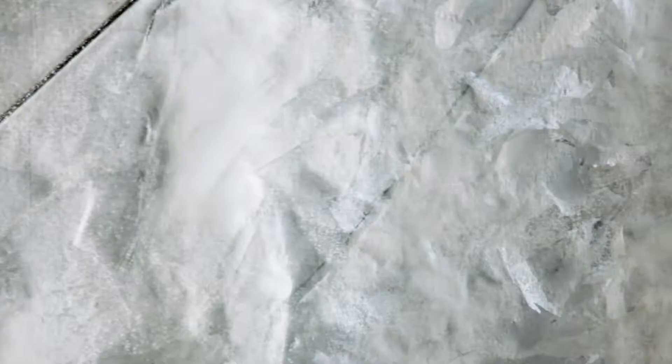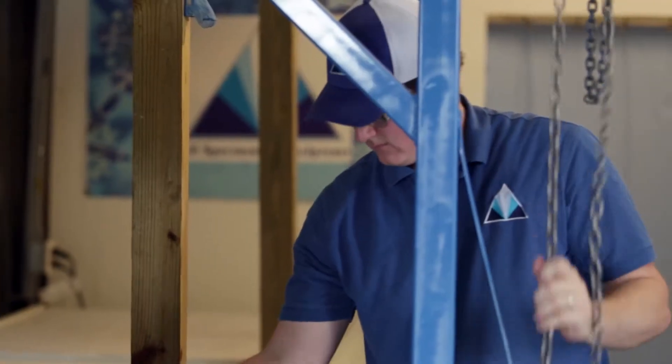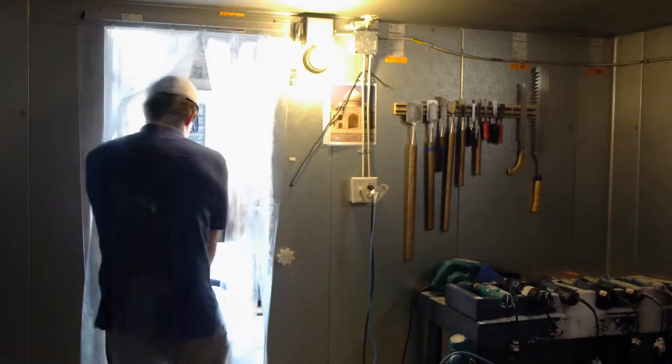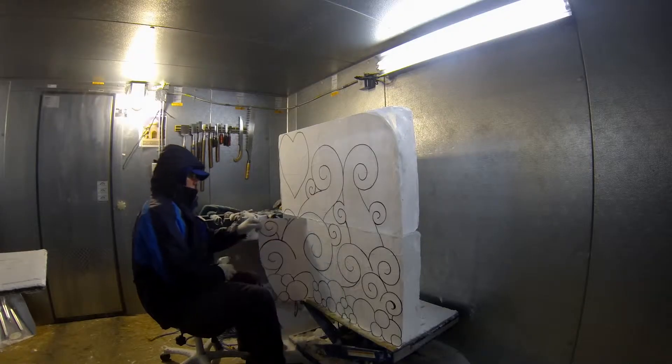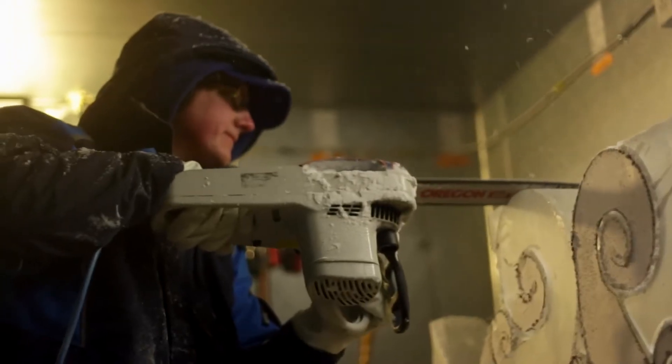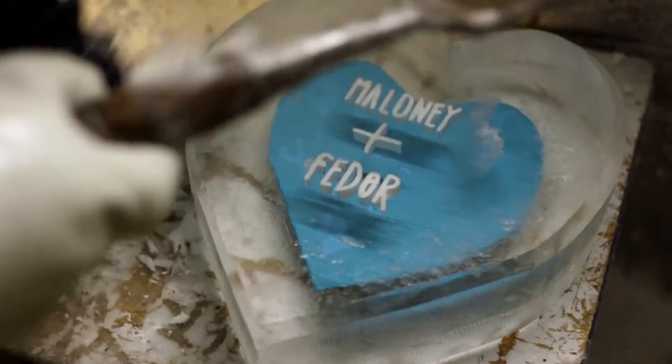People are always curious about how things are made, and when it comes to ice sculptures, this curiosity runs especially high. This video will show exactly the process that Full Spectrum Ice uses when creating our sculptures — from designing to harvesting and sculpting the blocks, all the way through the end product display. So if you ever had any questions about ice sculptures, check it out.